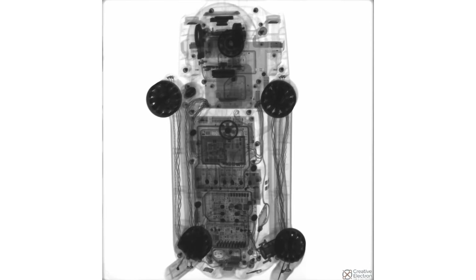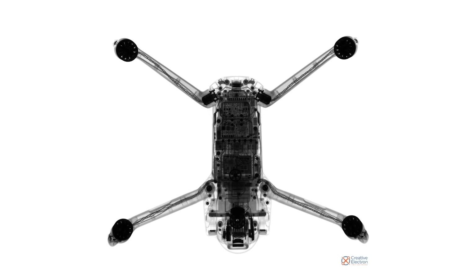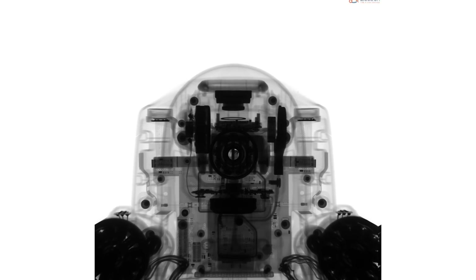In this x-ray shot with the battery removed, we can see the wires running every which way, an impressively dense motherboard, and thankfully what looks like a lot of screws. More than anything though, x-rays like this always remind us how intricate and complex modern technology is.